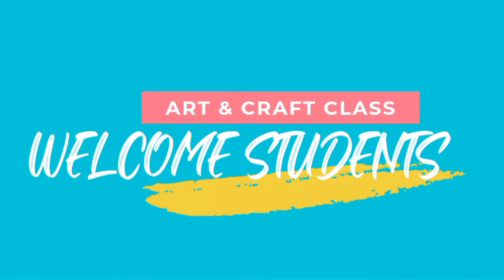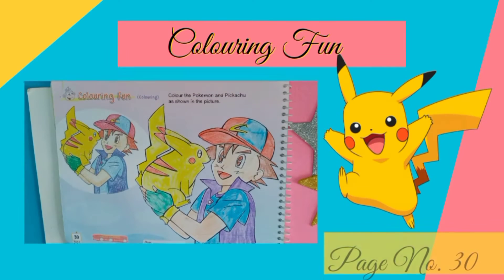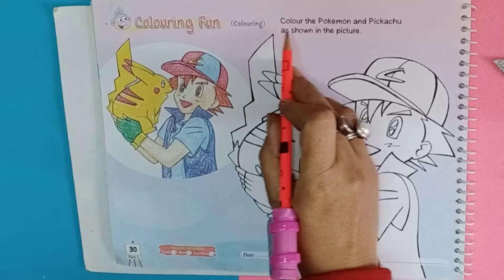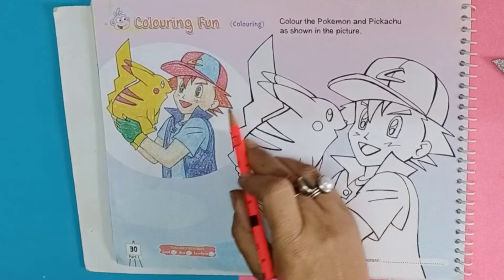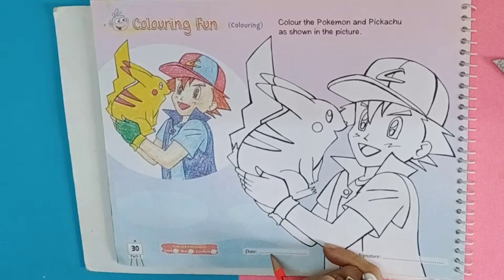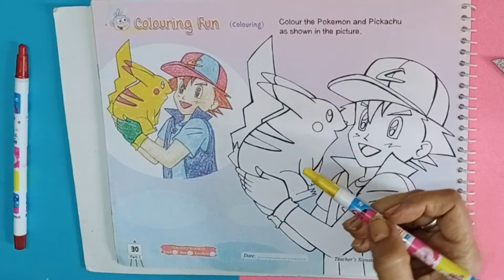Hello learners, welcome to art and craft video. This video is related to coloring a fun crazy clock art book, page number 30. Let's start coloring — fun, color the Pokémon and Pikachu as shown in the picture. Write down the date. Start the coloring with yellow and red color.